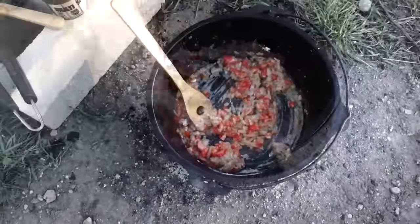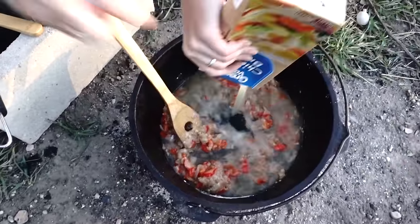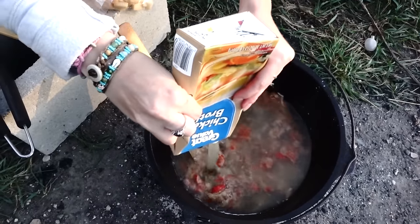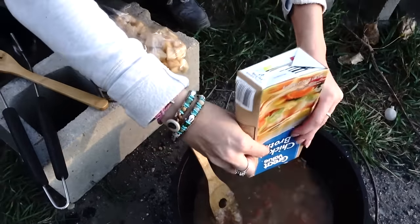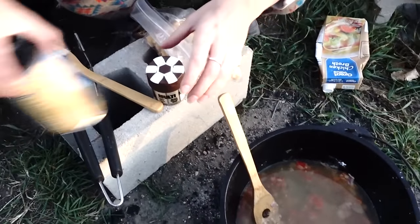Gonna add in six cups chicken broth, and the potatoes also. Then we bring it to a boil. Two large potatoes, cut up.